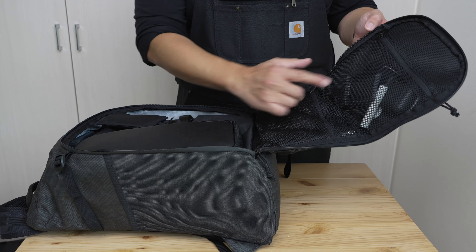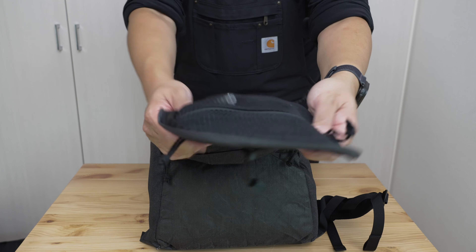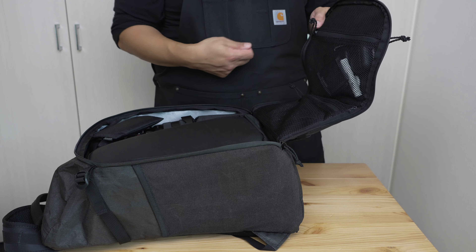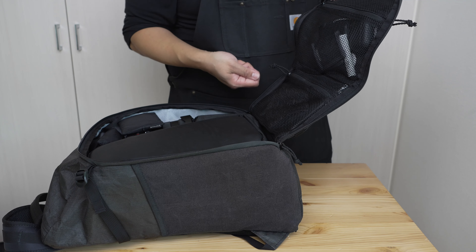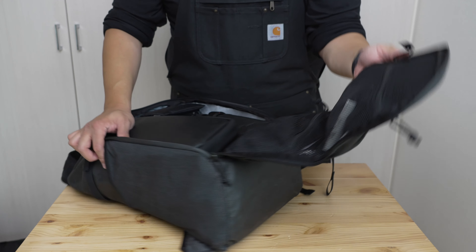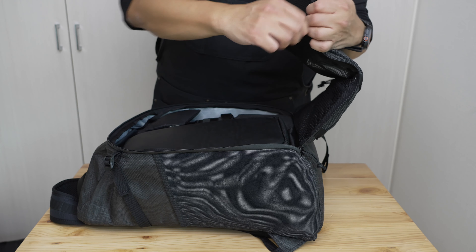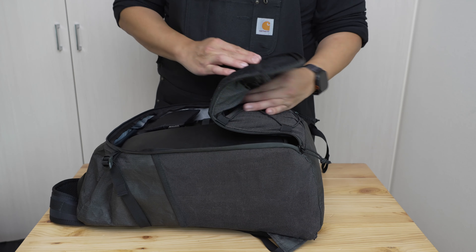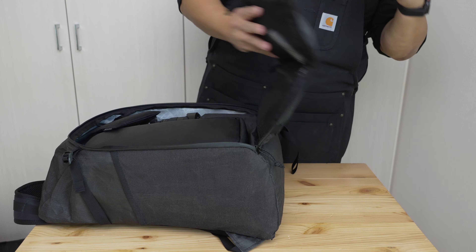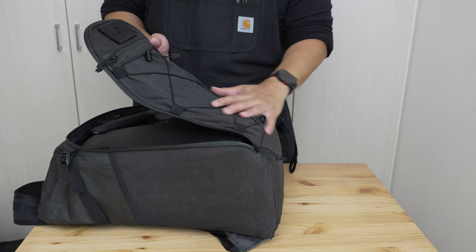Some negatives: the pockets are just narrow, as with the front opening, because of how narrow the panel itself is. Compare to Evergoods or other clamshell bags where the pockets run the full width — these do not. Because there's no mesh stretch on these either, they're sometimes a little tight to get into. Opening and closing is generally a two-handed affair, which inhibits how much I wanted to use them in daily life.